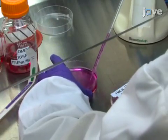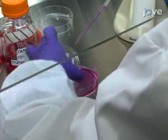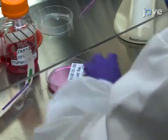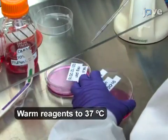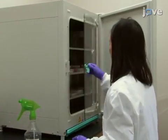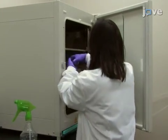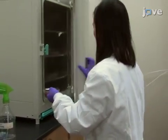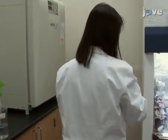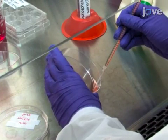Obtain a cell sample, such as 1 milliliter of HeLa cell suspension, and add it into 9 milliliters of complete cell culture medium in a standard 10-centimeter cell culture plate. Keep the cells in culture at 37 degrees Celsius with 5% CO2 for 2 to 3 days until the growing surface is covered at 70 to 80% on the cell culture plate. Perform cell passaging in the cell culture plate.